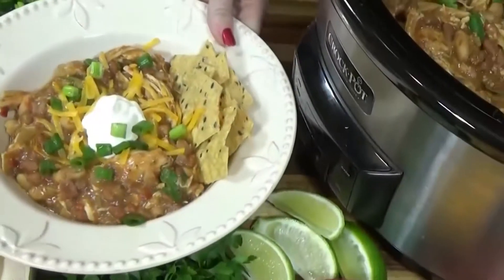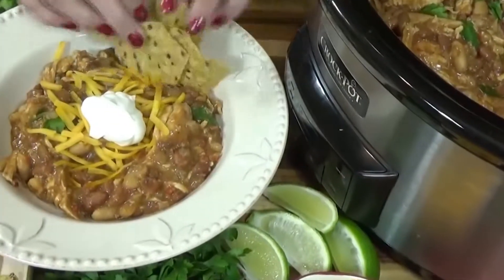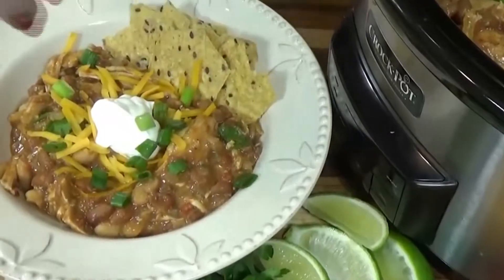Hi guys, and welcome back to The Family Fudge. Today on What's Cookin' Wednesday, I'm sharing one of my go-to Crock-Pot recipes. Today I'm making Taco Ranch Chicken Chili. I love this chili on a cold night, and I especially love that it's quick and easy to throw together. And most of all, I love the toppings. This recipe is definitely a crowd-pleaser, so stay tuned and I will show you how to make it.